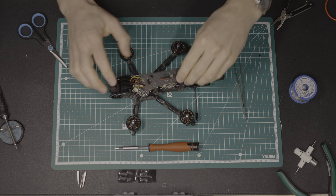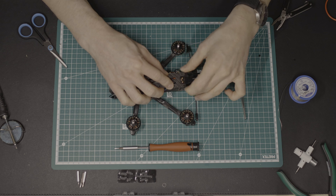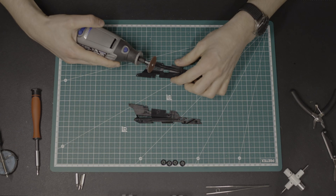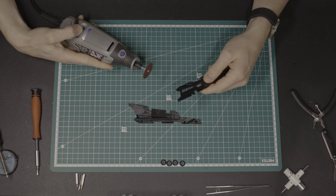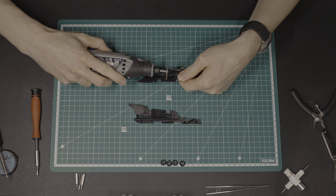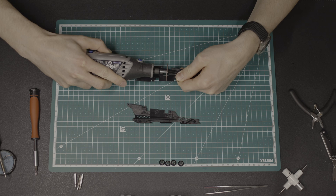The last challenge was to fit everything into the frame: receiver, air unit, cables, and the rotated flight controller. The side plates had to be cut because the flight controller was mounted at a 45-degree angle. Not the first time I had to make hard cuts in some side plates — my Nazgul had the same fate when I upgraded it to the O3 air unit.